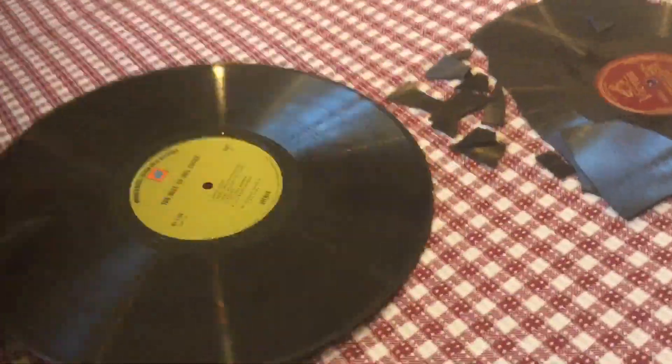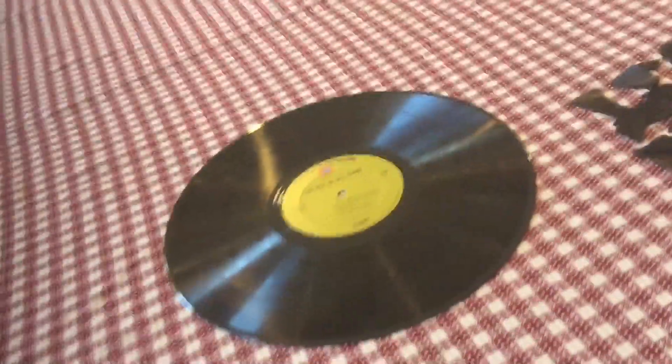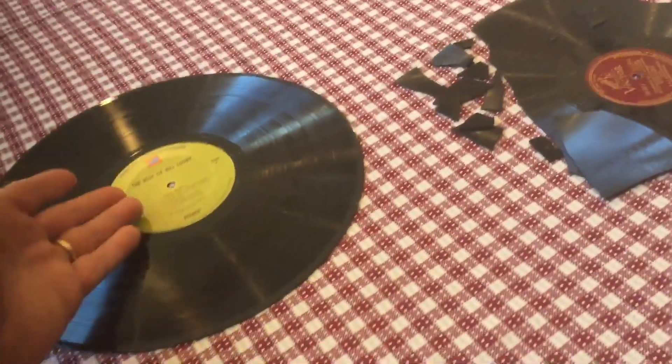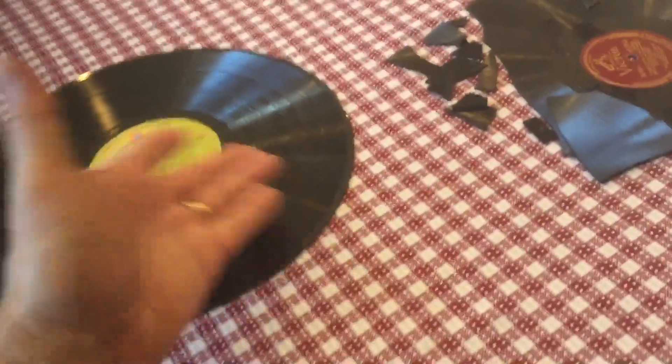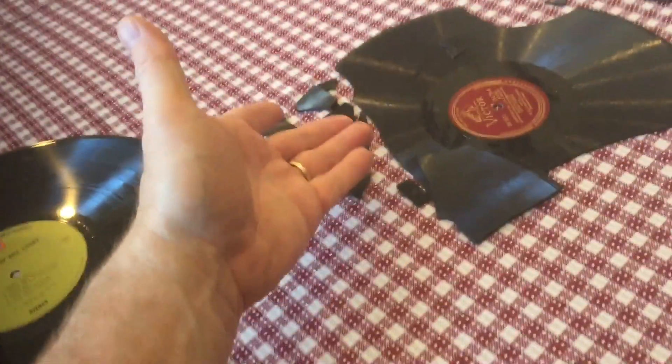Later, records were made out of PVC or vinyl. These were not unbreakable, but very durable. Vinyl could be made in all kinds of different colors, and the reason why black — most people think — is because the older records were black.